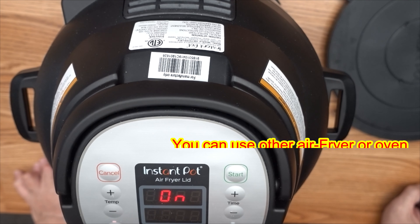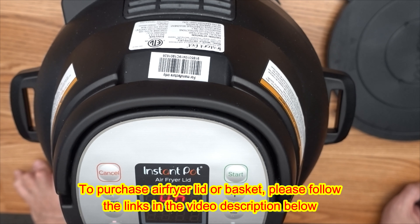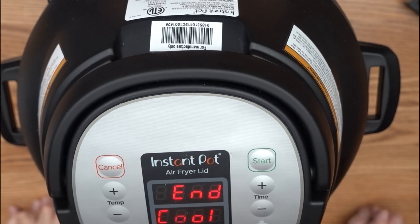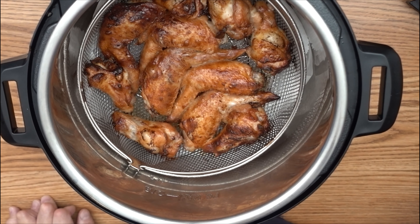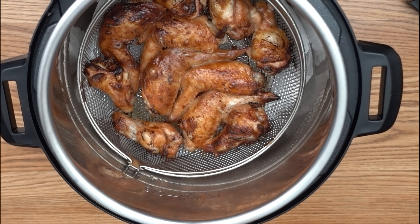Let's start and come back in 25 minutes. After 25 minutes, let's open the lid. Wow, it smells so good! You can see the chicken wings are golden brown and the skin looks very crispy — looks good to me.